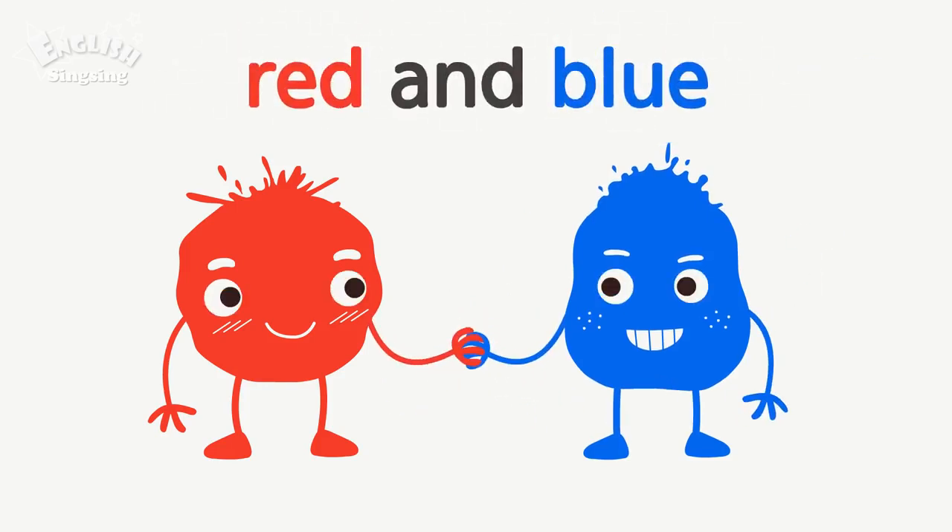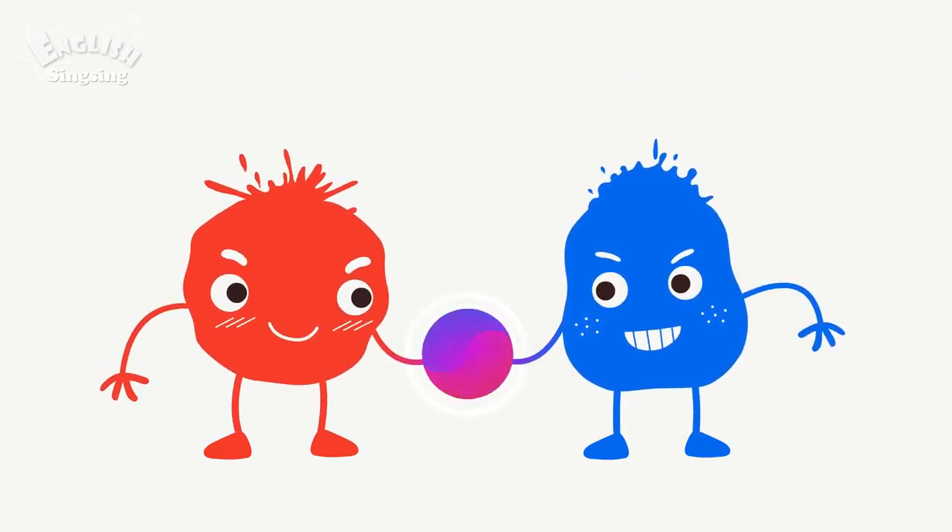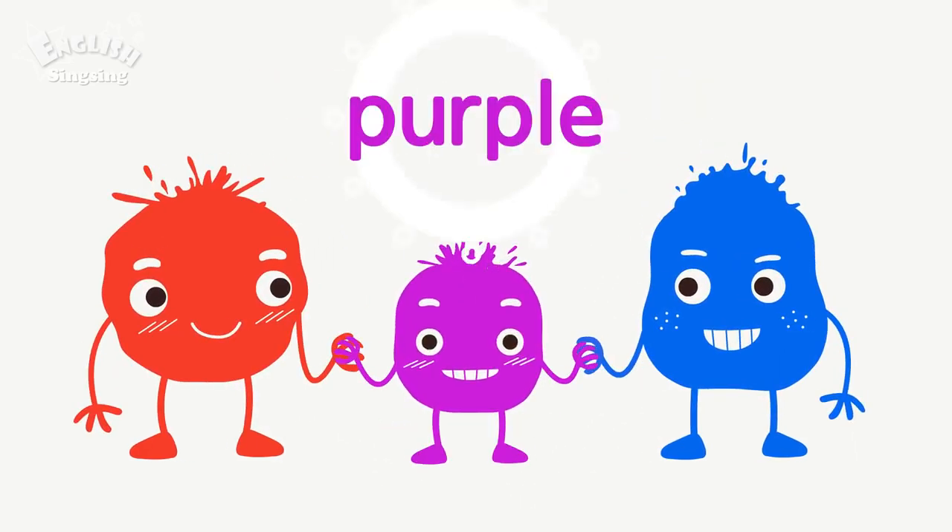Red and blue. Purple. Red and blue make purple.